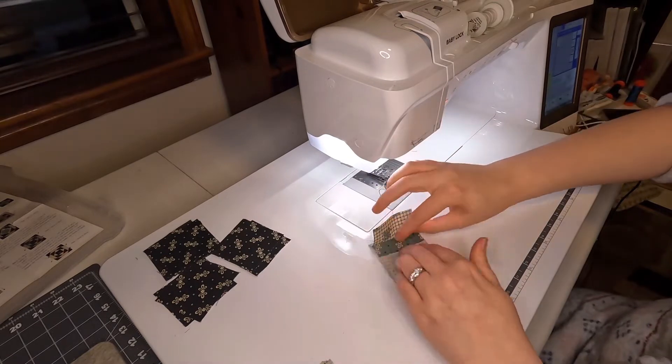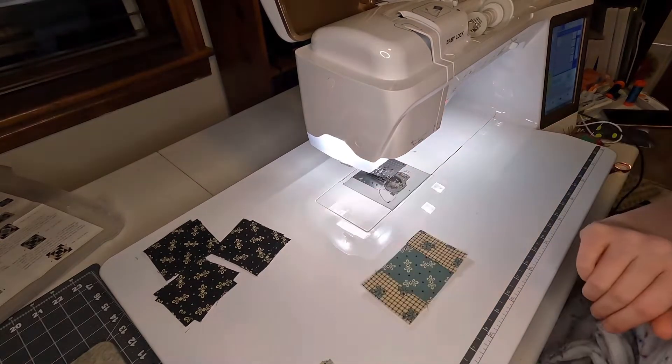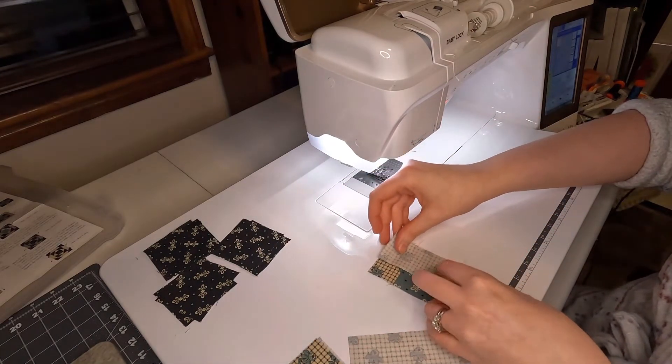It looks like a lot of cutting but it was just pretty simple cutting applied to a bunch of different fabrics. I didn't make any mistakes with that — it went by really quick.